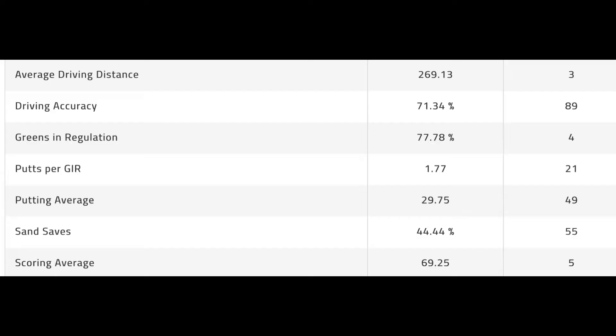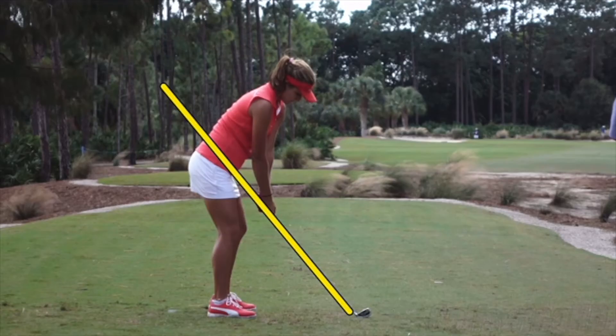In this video let's take a look at the golf swing of Lexi Thompson, a power player on the LPGA Tour, always near the top for driving distance, having a great year this year really through three tournaments with good stats.